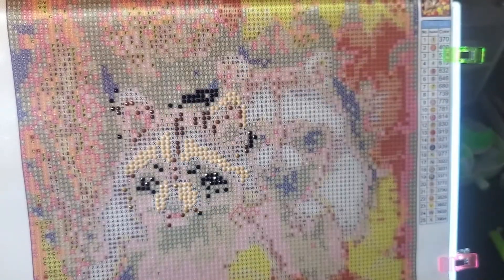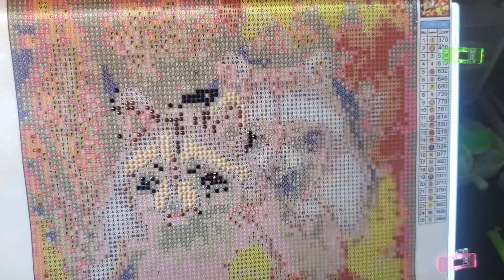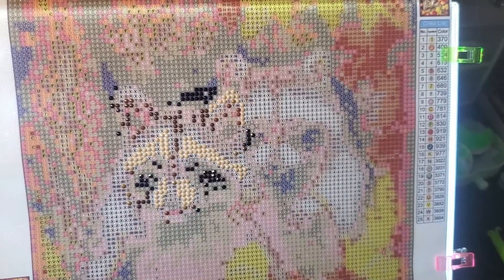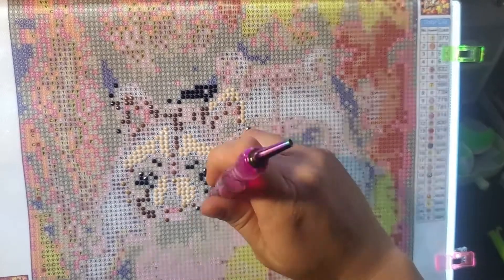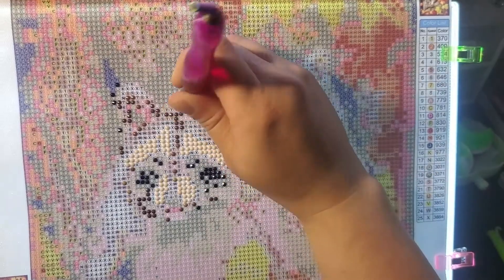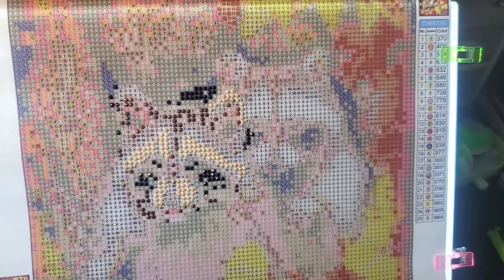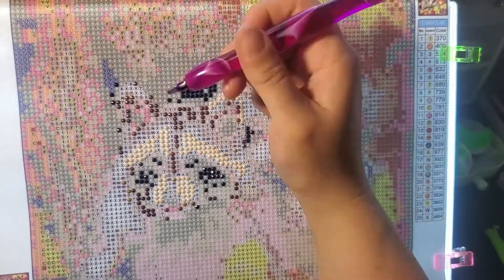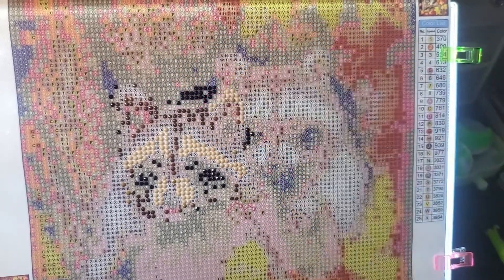I figured some of you guys might like to see the progress as I go and see if it starts looking good at a certain point. To me, I didn't really make an opinion until I got the last drill on it. But I got it done, looked at it through the camera, gave you guys my final thoughts, and then I also ended up looking at it with the light off and kind of came up with an opinion.